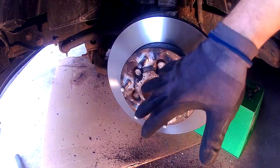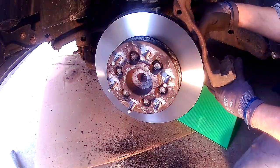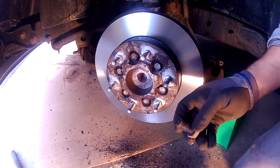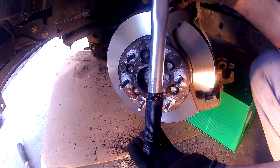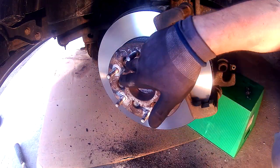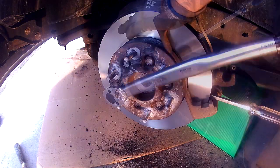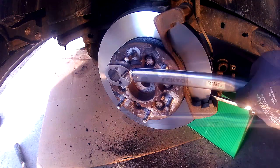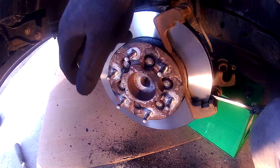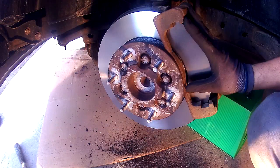With the hub installed and the brake rotor clean, torque down the six bolts. The wheel will keep spinning as we torque them down, so install the caliper bracket first. Clean the caliper bracket, then slide it back over and reinstall the two bolts — make sure to put some thread lock on these as well. These two bolts get torqued down to 129 foot-pounds. With the caliper bracket installed, now torque down the six bolts on the front. Put your screwdriver into the vent on the rotor to hold it, and these get torqued down to 81 foot-pounds in a star pattern. Once torqued, remove the screwdriver.